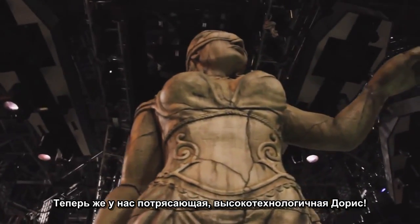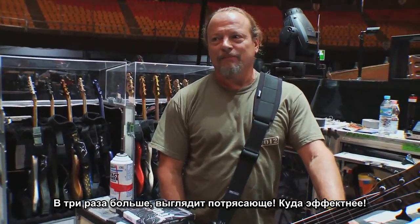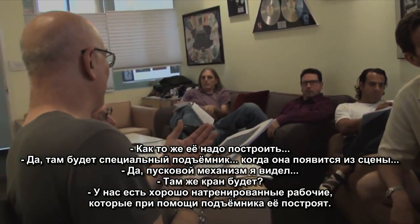We have a high-tech Doris now that's amazing. Three times as big, looks great, much more dramatic. How does it get built? So let's do the song — build it?